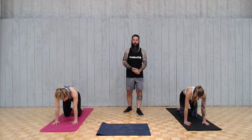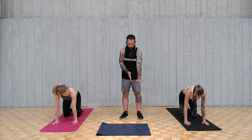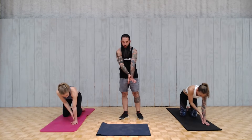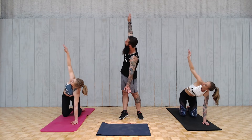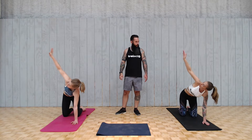Now we're going to go with some T-spine openers. While you're on your hands and knees, you're going to touch your wrist and then open to the right up to the ceiling and then back down. Do it with a breath — inhale, then exhale. We're going for ten on each side.